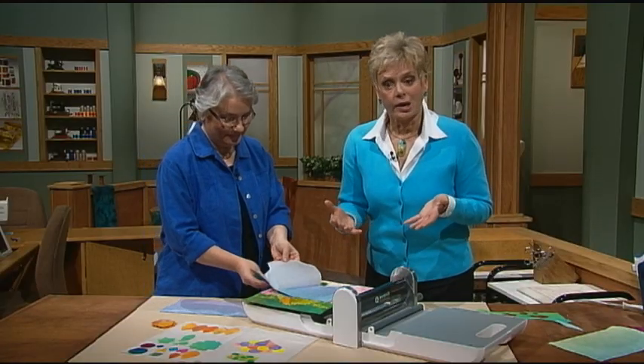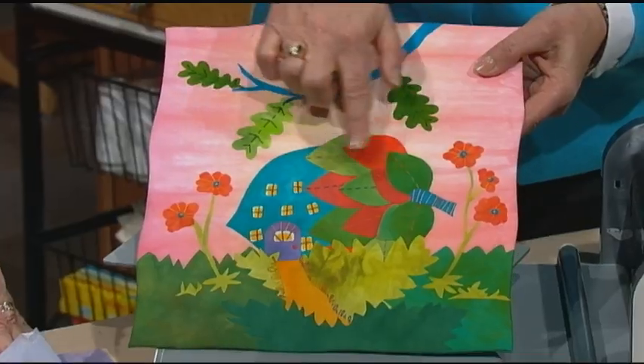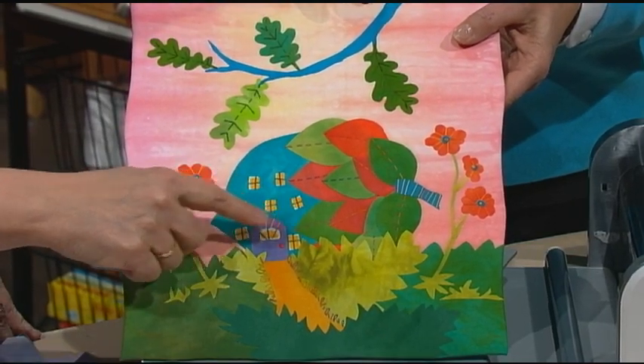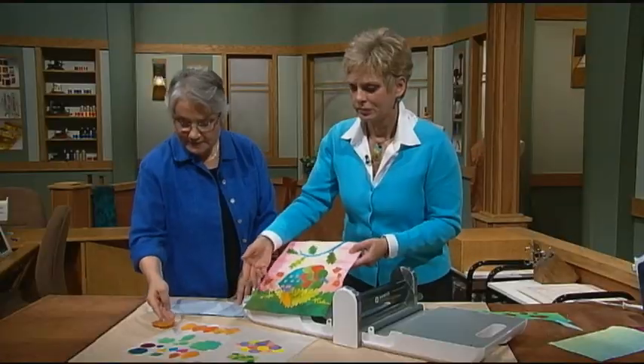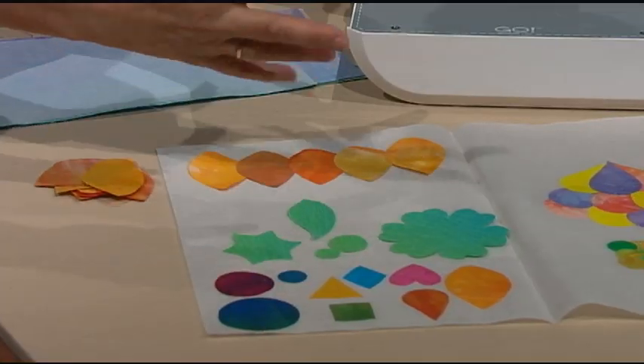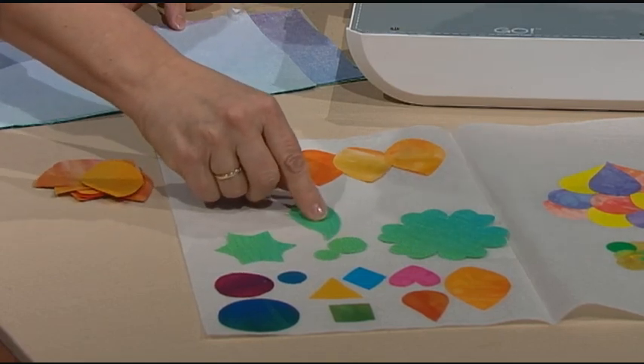This segment is on tiling, and this little acorn house has a tiled roof. Tiling is taking symmetric shapes — if you look at all these shapes down here, I have circles, triangles, squares — they're all symmetric. And some of them are even cut out with the AccuQuilt Go.